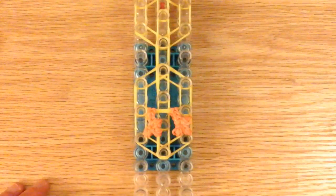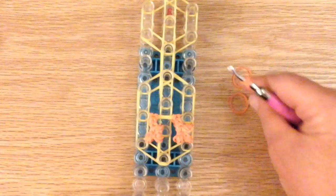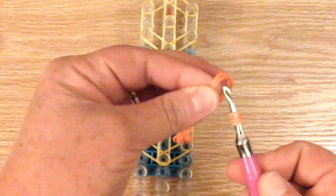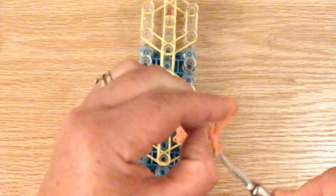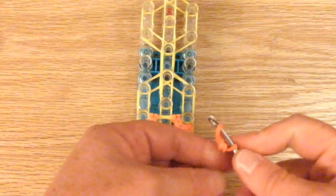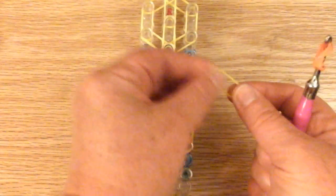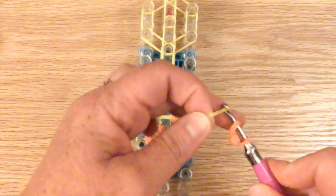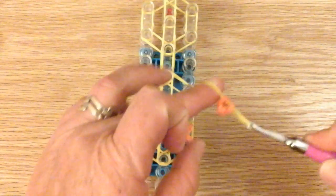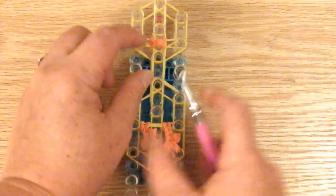Now we're going to work on the beak. It's going to be three orange bands. Take a single, wrap it around the hook four times, then take two bands and place that little capping band on the two and place it back on the hook - so it looks like this. Make sure the little band is in the middle. This is your beak. You're going to need another single, twist it again just like the feet, and place your beak on just like that. Place it on these two pins with the beak right in the middle.